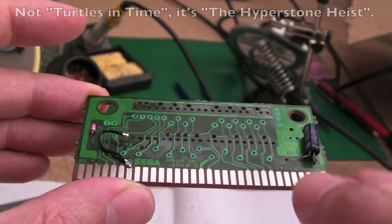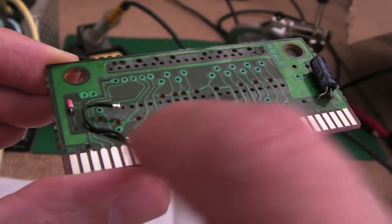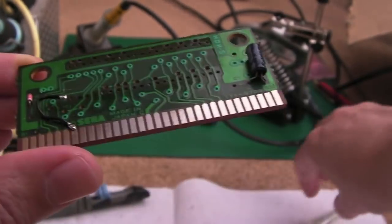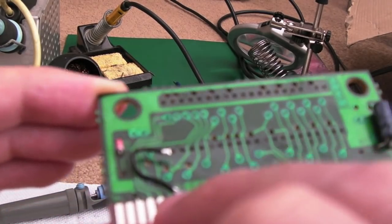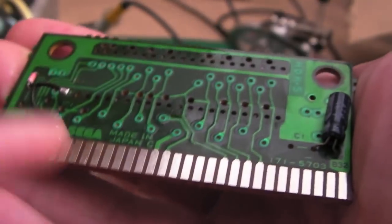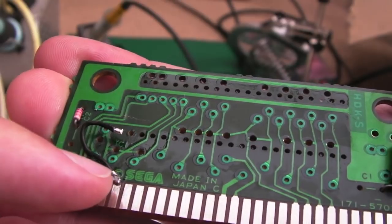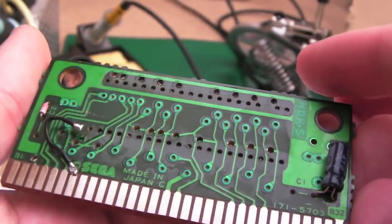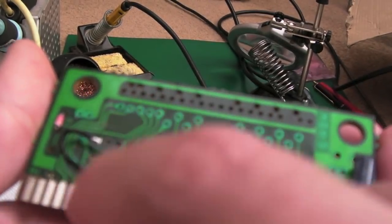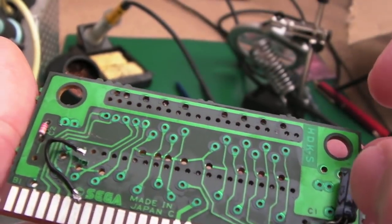I removed the 1 meg EPROM from this cart for my Turtles in Time. One technique I was explaining to Vince: if you use Kapton tape or PVC insulation tape to mask off areas, add a little quick flux and solder on the very edge - the solder doesn't leak all the way down the trace. Inside the Mega Drive the contacts only come up about two thirds of the way, so as long as you solder on the very edge you can repair or mod that way. For the additional 1 meg address line I'll just leave that wire floating.